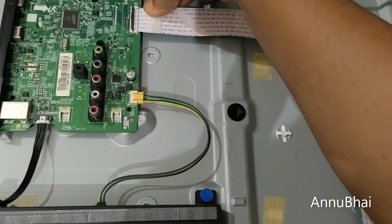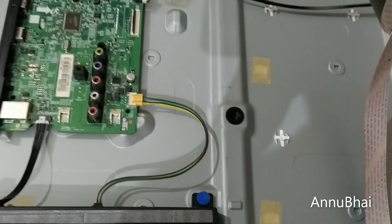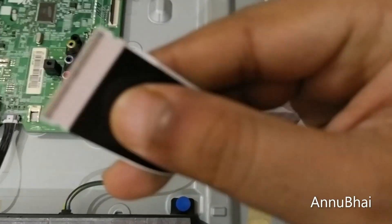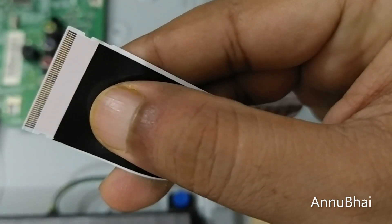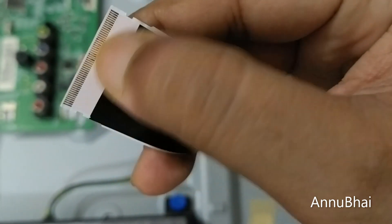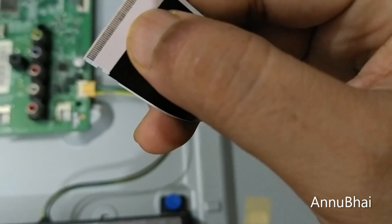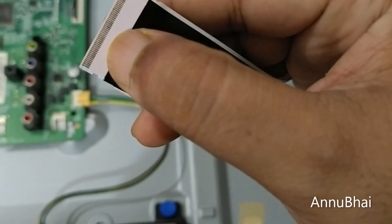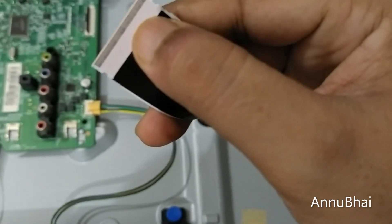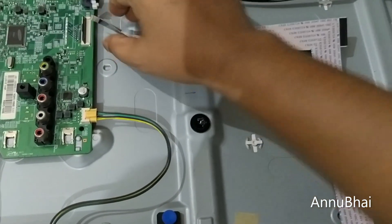Slowly and carefully remove the cable — don't force it. Right here, you can see that some of the contact points are getting carbon buildup. That is the main reason the TV sometimes shows black and white or various other colors. Let's also open it from the other side.